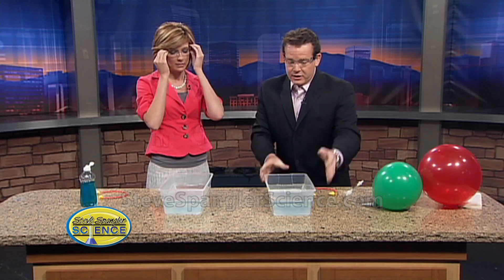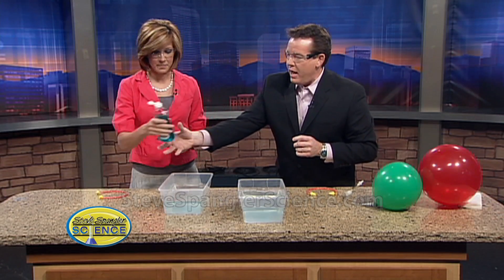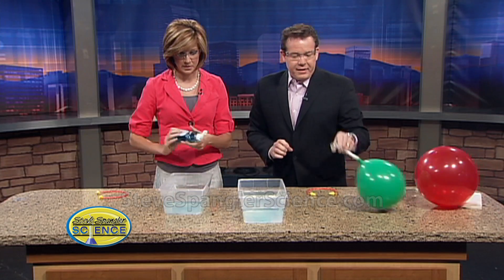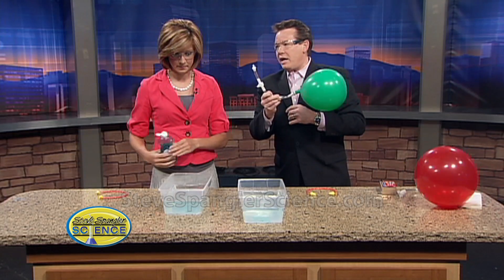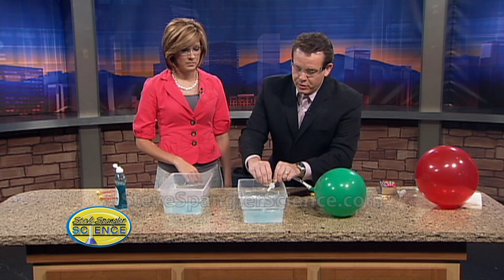All right, put on your glasses. So here is a tub of soapy water — you can see the soap right over there. I had some before but just a little bit more for good measure. Now I've got a balloon of just oxygen. This is just pure oxygen, and we're going to bubble it down into the soapy water.